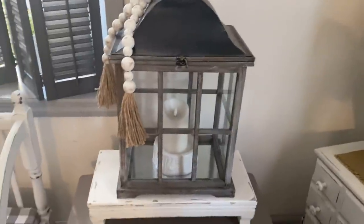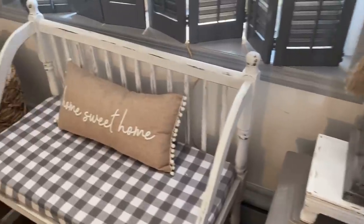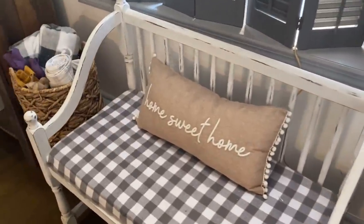Down here I have my lantern as always, as well as my bench — I just kept the 'Home Sweet Home' pillow on it.